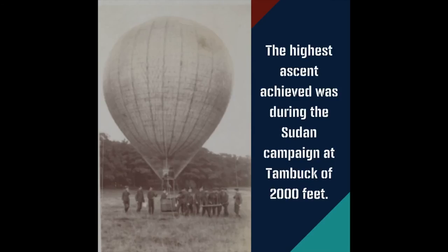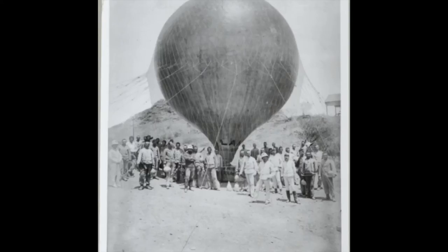The highest ascent achieved was during the Sudan campaign at Tambuk, at 2,000 feet. Ali Karar reported seeing guns firing at Suakin, 28 miles away.